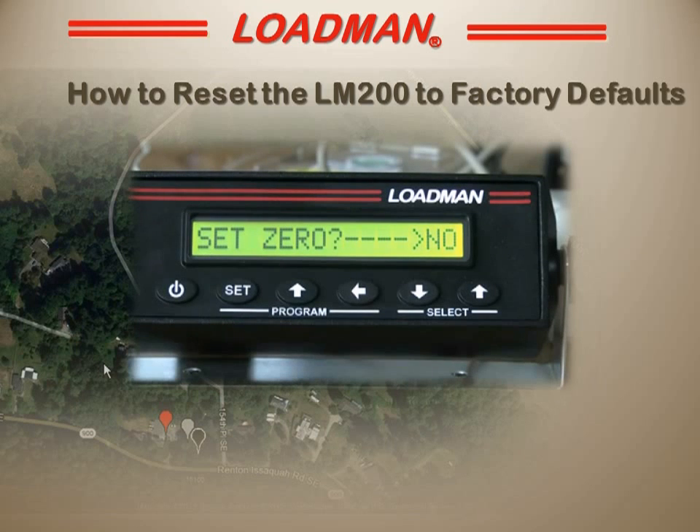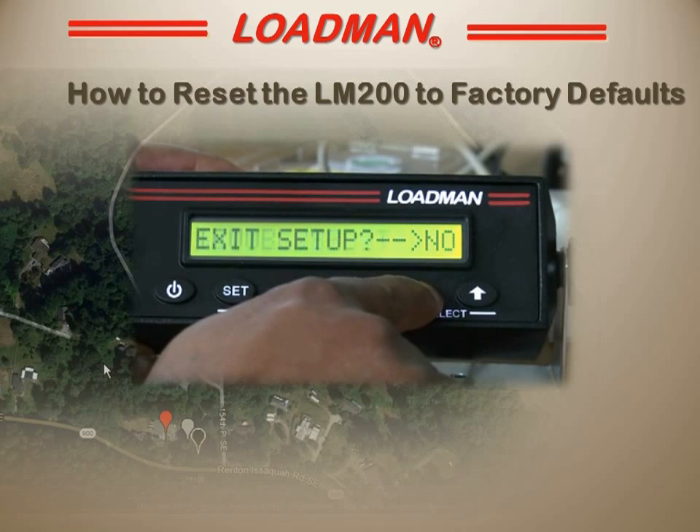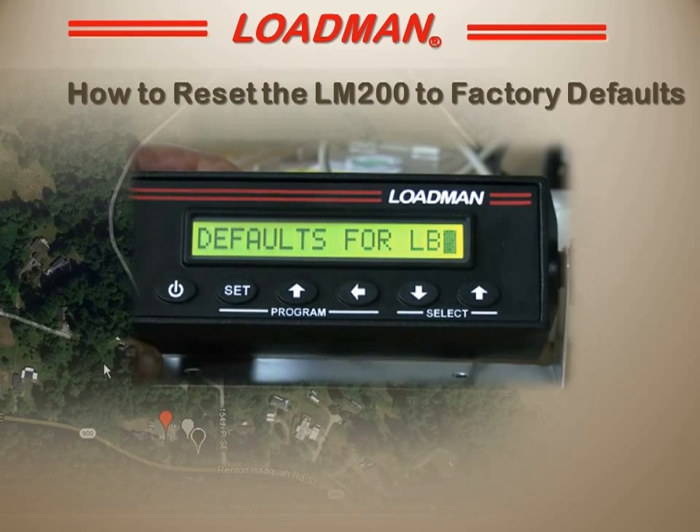Now that we have set the LM200 into setup mode, let's look at how to reset the meter to factory defaults. Use the down select button to go to set defaults. Use the left program button to change it to defaults for pound, or you could change it to defaults for kg.